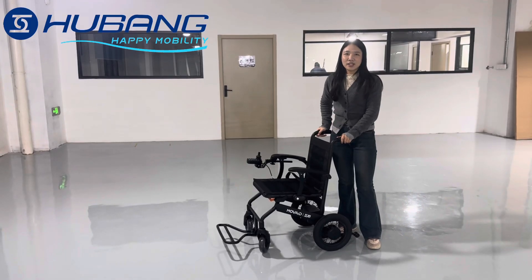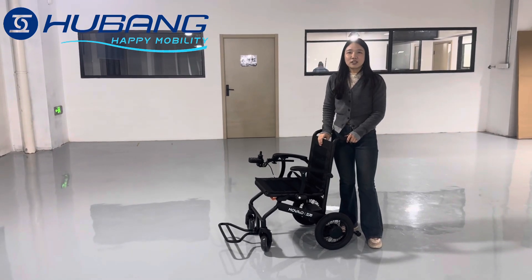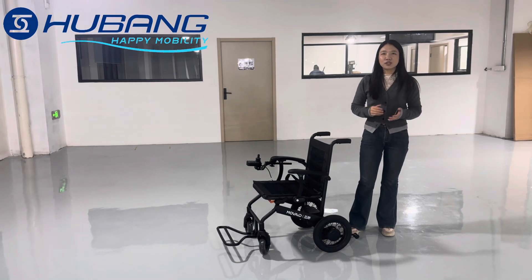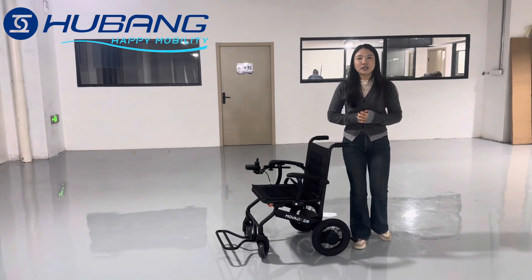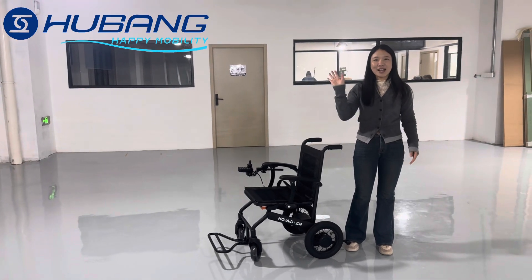So this powerful motor has so many features — how can you resist learning about it? If you have any questions about the wheelchair, please feel free to contact us. Thank you for watching this video. See you next time.